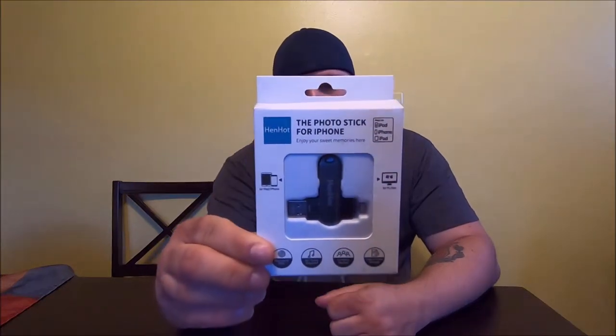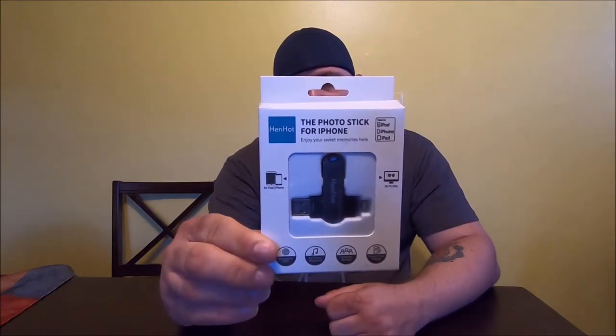Hey folks, Joey Image here with a quick unboxing. This is a product that I really like — I've been looking for something like this for a while and didn't really know it existed. The brand name is Henhot, which I've never heard of, but this is the Photo Stick for iPhone. It's a double-ended one: one side is Lightning, one side is standard USB-A.